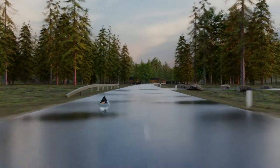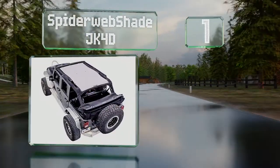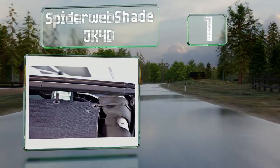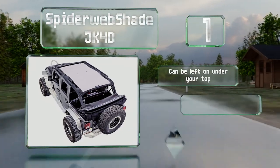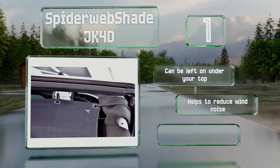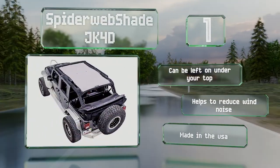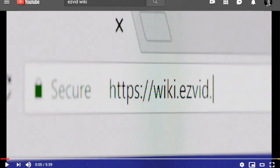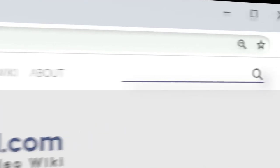Taking the top spot on our list, the Spiderweb Shade JK4D is available in more than 10 vibrant colors so you can match it to your vehicle's paint job. It's made with a tight mesh that can block up to 90% of the sun's rays. This one can be left on under your top and helps to reduce wind noise. It's made in the USA.